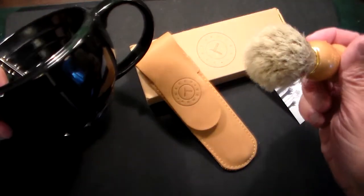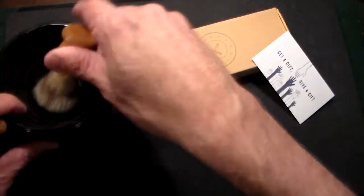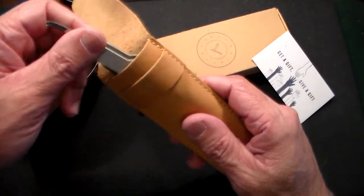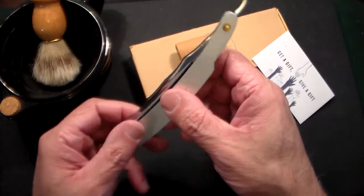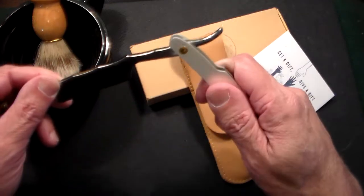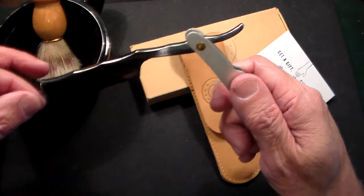I use their shaving scuttle right here, and I use the Naked Armor brush that I got. I just saw this new one on Amazon the other day and picked it up. This one is called the Merlin straight razor, and what's nice about it is it's all stainless steel — the blade is Japanese 440C stainless steel, which is really, really good.